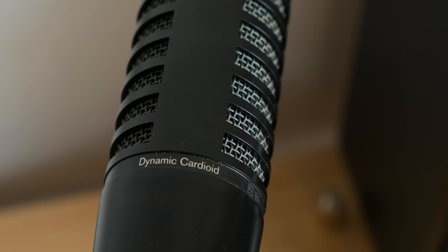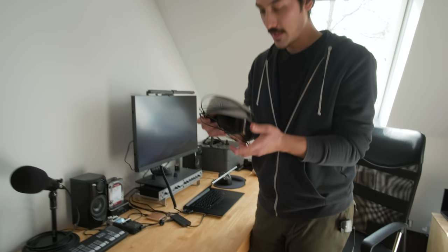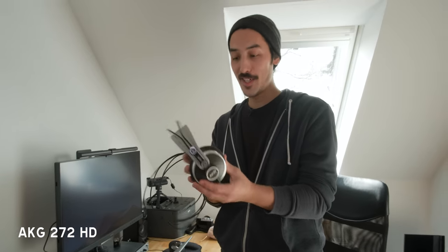This is the Electro-Voice RE320 — this is what you hear when I do my streams, voiceovers, or editing sessions. It's an amazing mic — a dynamic microphone, so it picks up everything in front of the mic and not much around me. That's good because this room is not treated for audio and as you can maybe hear there's a lot of reverb, which is not ideal for filming videos.